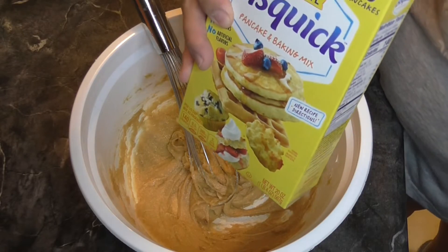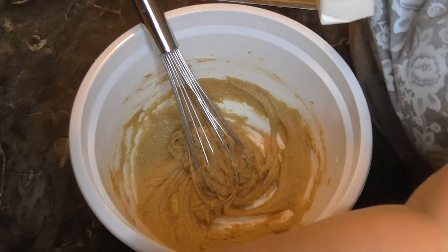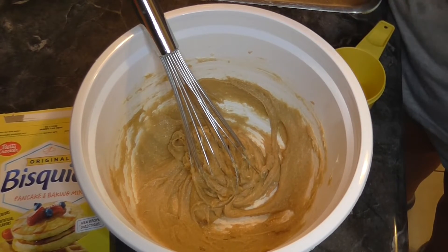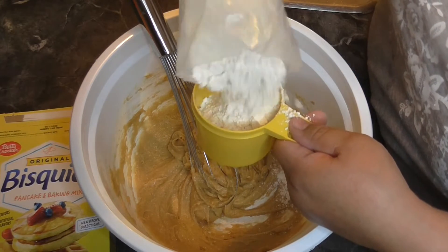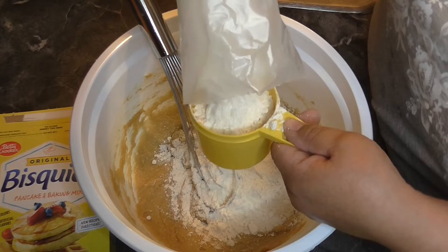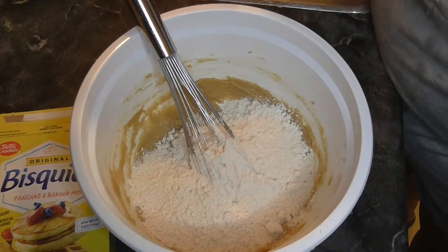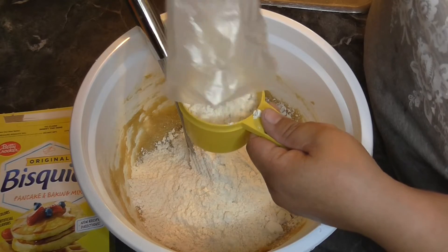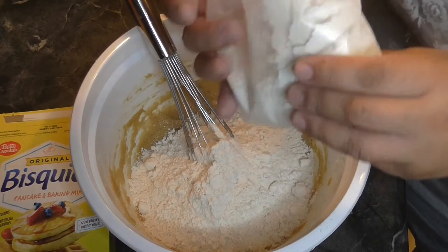Now we're going to add two and three-fourths cups of the Bisquick. I'm just going to take it out of the bag. I usually get my Bisquick from Sam's, but I didn't feel like going, so I just got this at Albertsons — it's like the smallest box of Bisquick I've ever seen. Two and three-fourths cups. It took practically the whole thing, so I'll still have to get some from Sam's.